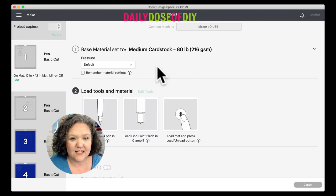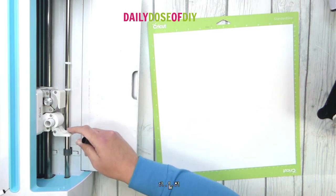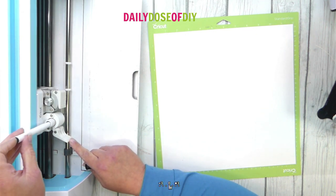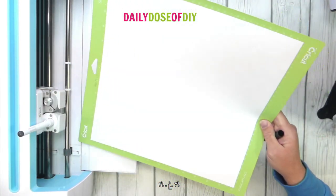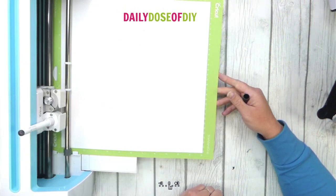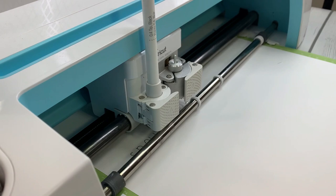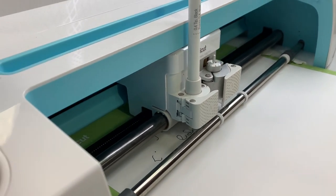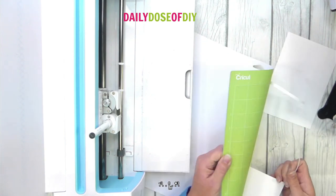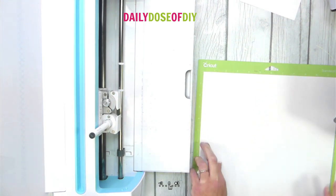We're going to do the pen first. Cricut will tell you to load the pen, then it's going to write and then cut. I have my paper loaded on my mat — take the cap off the pen, open clamp A, push down till it clicks, and close the clamp. Load the mat and it will write and then cut. After it's finished cutting, flip your mat over and remove the mat from the card stock to help prevent curling and tearing, then load your next piece of paper and get it cut.